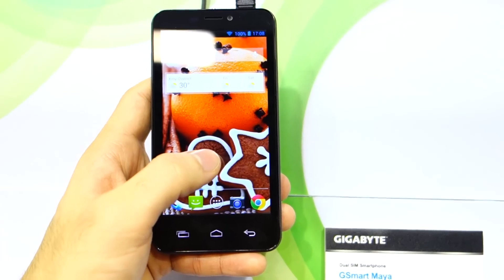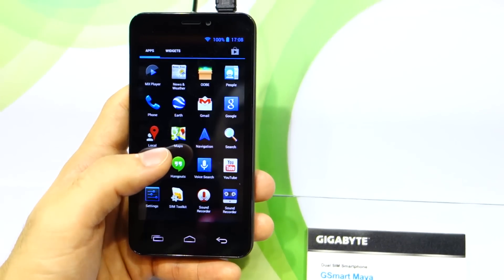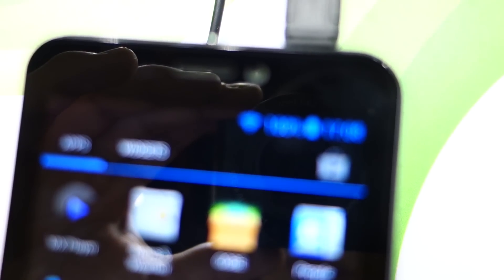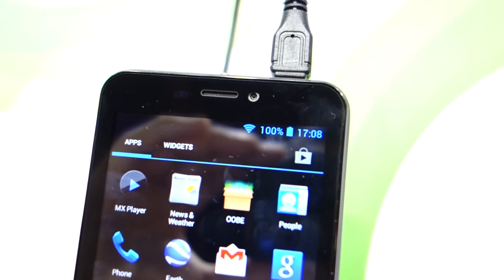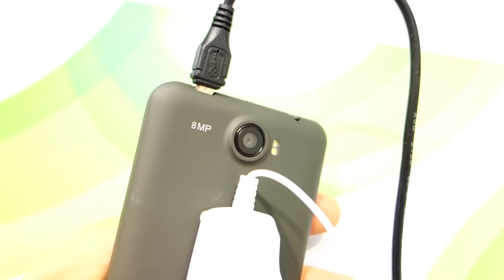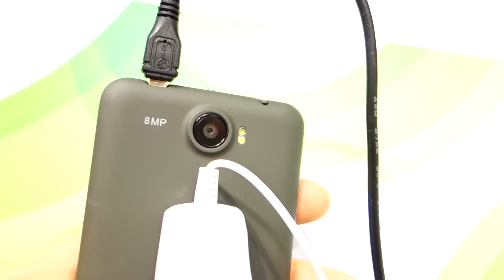It has 1GB of RAM and 4GB of internal storage or ROM. It's got a 2-megapixel front-facing camera and an 8-megapixel rear camera with autofocus. I think that's dual LED flash.